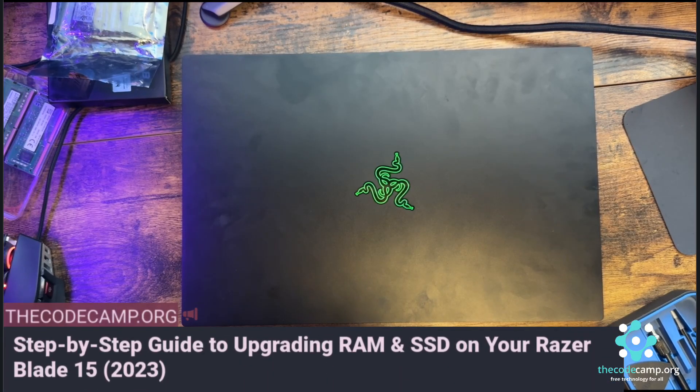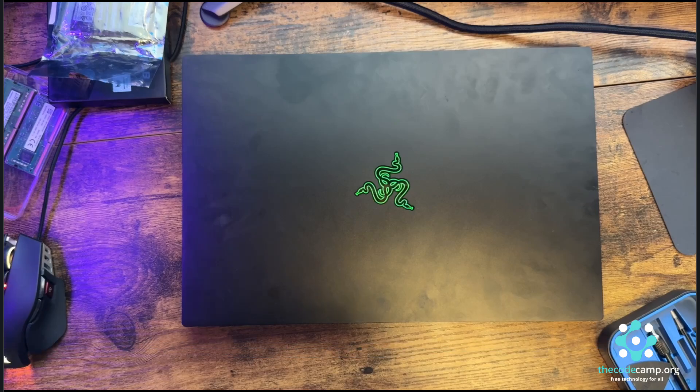What's up guys, welcome back to the channel. In this brand new video I'm going to show you how to upgrade RAM and SSD on the Razer Blade 15 2023.